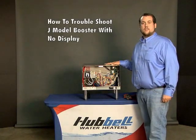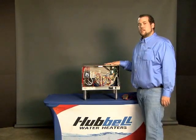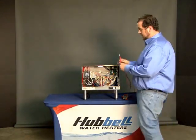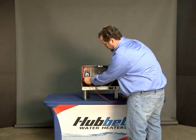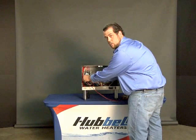In this video, I'm going to show you how to troubleshoot a J model booster heater with no display. The first step is to check your incoming power to the J model heater by using your multimeter and check the voltage between L1 and L3. Depending on your model, you should have 208 or 240.